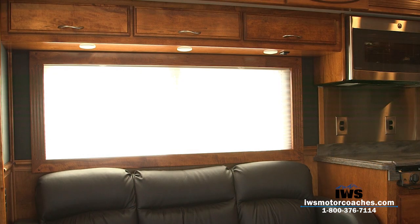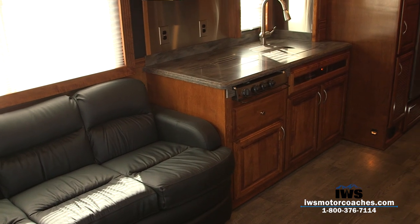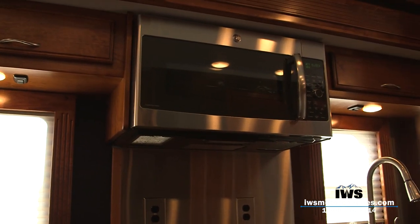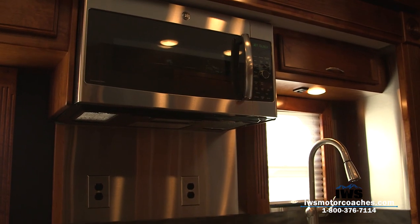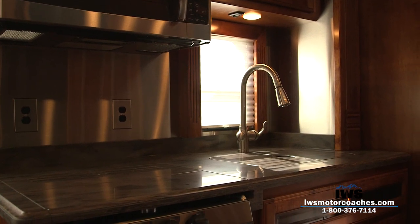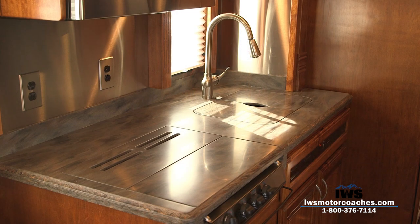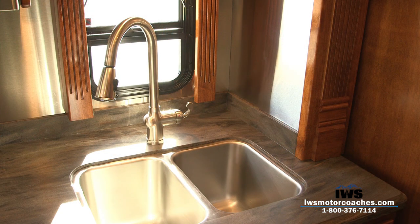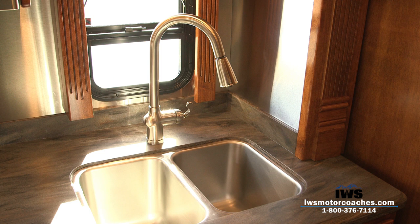Now we're going to move around into the kitchen area. It has a microwave with convection oven. Notice the extra 110 outlets by the backsplash — there are extra 110 outlets under the dinette and beside the sofa; they're everywhere. Here you can see the large double-bin sink. The big wow factor is how deep they are, and it's all residential faucets with polished Corian countertops.